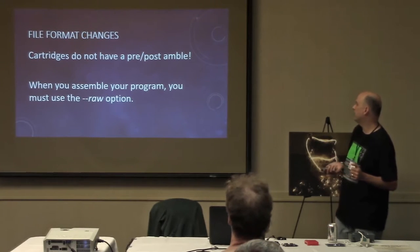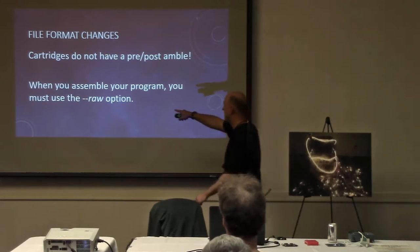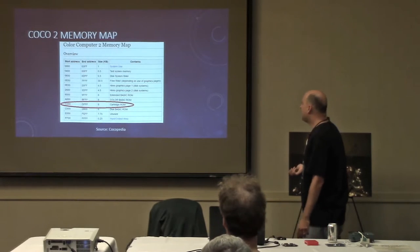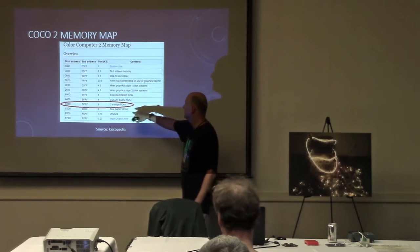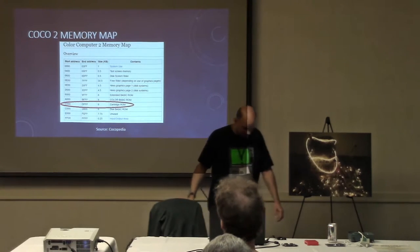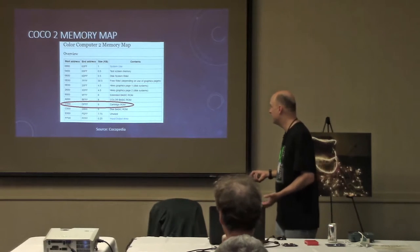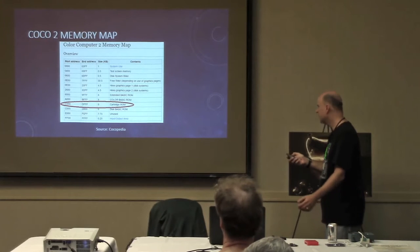The cartridge does not have a preamble and postamble. When you build the code, you have to use the option --raw, which says just dump out the file without the preamble and postamble. That makes sense because looking at the memory map, the cartridge fits in an 8K hole in the address space starting at hex C000. All cartridges start at the same place — the fact that it's on a cartridge implies where it goes in memory.